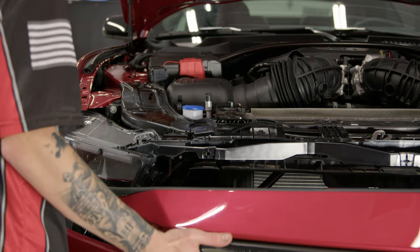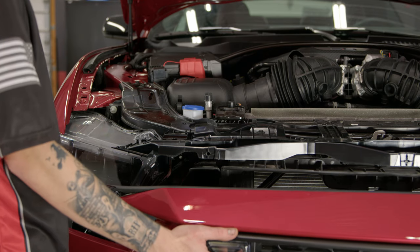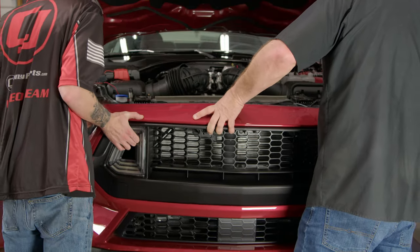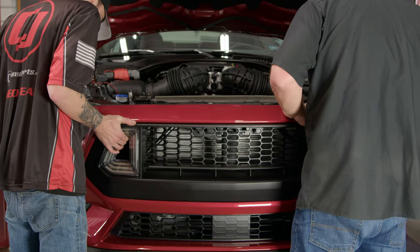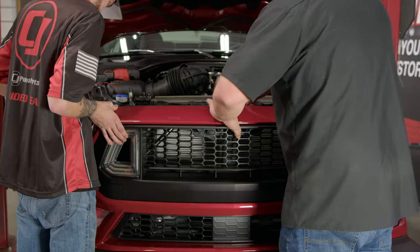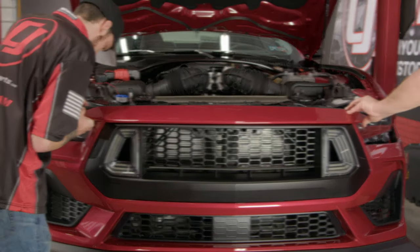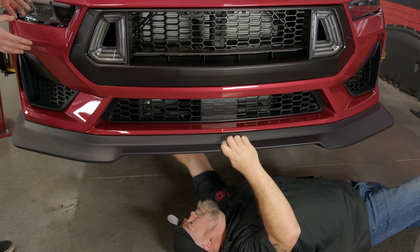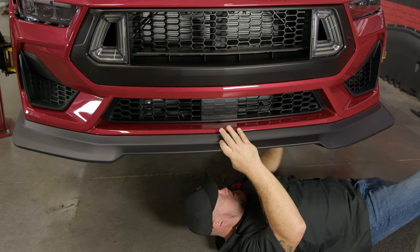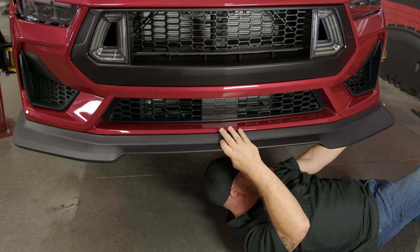Pick up your bumper cover and install it to your Mustang. Don't forget to plug in the wiring harness on the driver's side. Once you have the top of the bumper cover in place, you're going to want to go under the vehicle and line up the air ducts. After that, you can start getting the bumper connected to the fender.